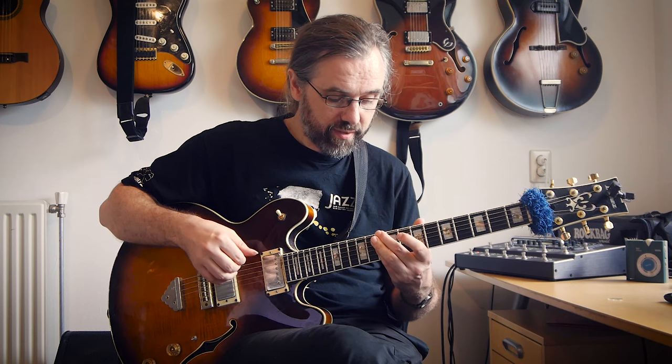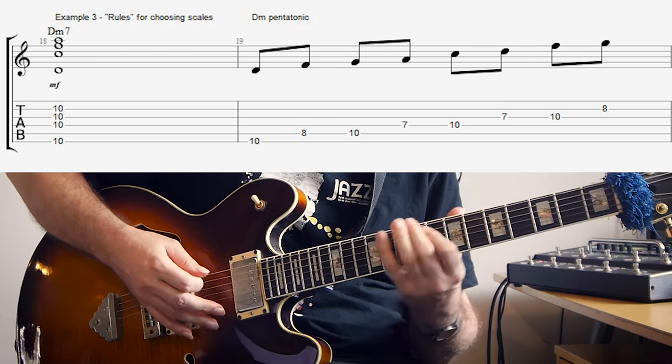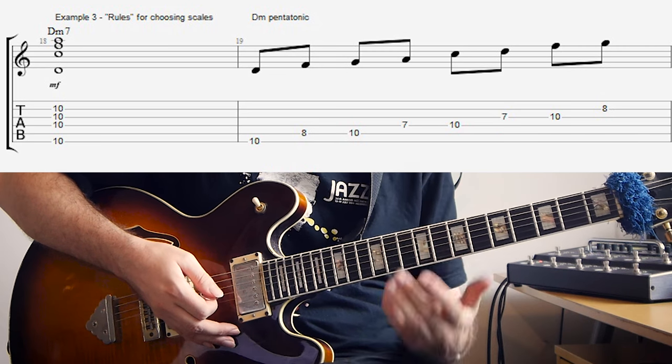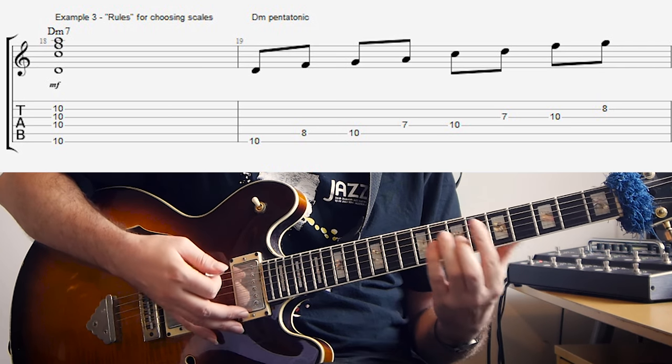Now we have the chords. I suggest you play through the whole song in AABA form to get an idea of how it sounds, because that will help a lot when you try to solo with the pentatonic scales. For the pentatonic scales, you'll notice that a lot of the progressions are just basic one-bar 2-5s. The scale you need is the minor pentatonic of the 2-chord. So for D minor 7, G7 you use D minor pentatonic. Then E minor for E minor 7 A7, A minor for A minor 7 D7, and A flat minor for A flat minor D flat 7.